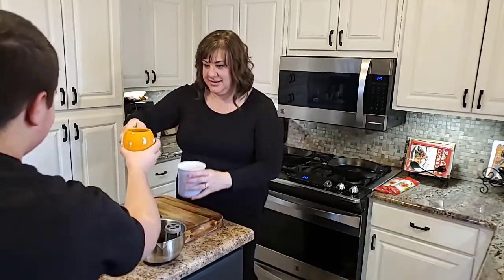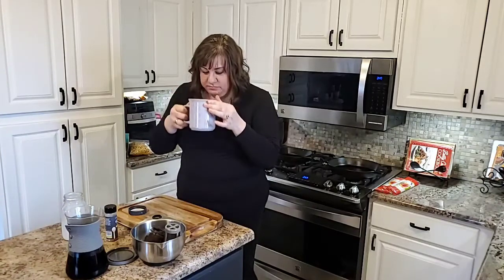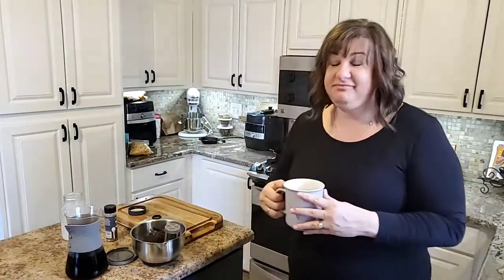And then you let your kid come get theirs. Ooh, that's so good! It needs a touch more heat, so we'll probably microwave the milk for another minute. But it's really yummy, guys. It's super good. And now we get to go finish schoolwork.